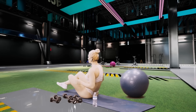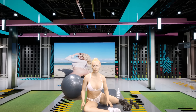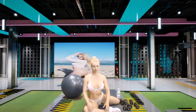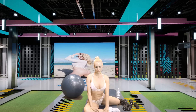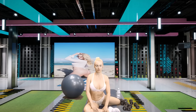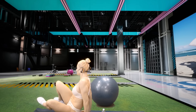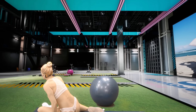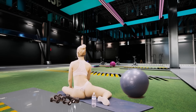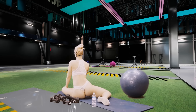Now we're gonna go into our 90-90 stretch — we'll just call it that because both of your legs are in a 90-degree angle. Switch sides. If you see, both legs are in a 90-degree angle, hence the name. Make sure the back stays nice and straight.